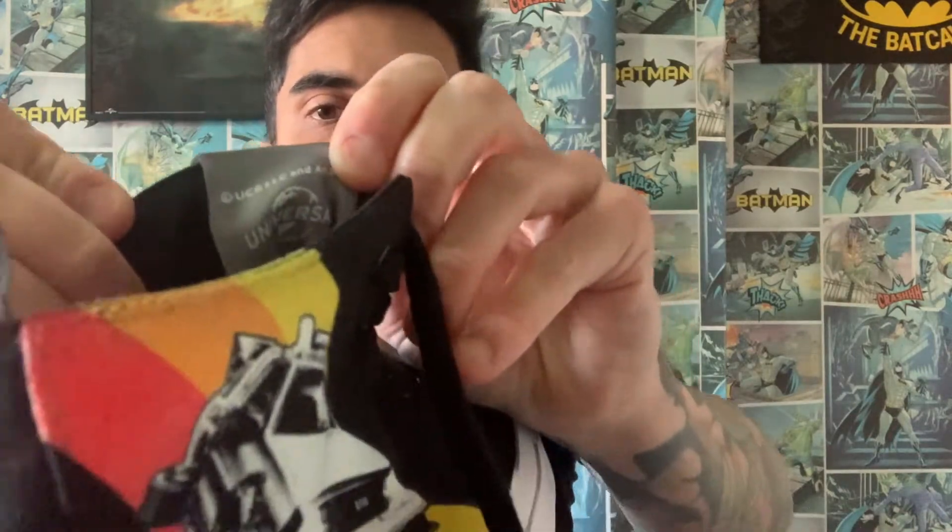Inside it's got Back to the Future etched on the tongue right there, and inside we've got the Universal logo. I've never really done an unboxing before, so bear with me — I'm not an expert on this. I'm just having a quick check now.